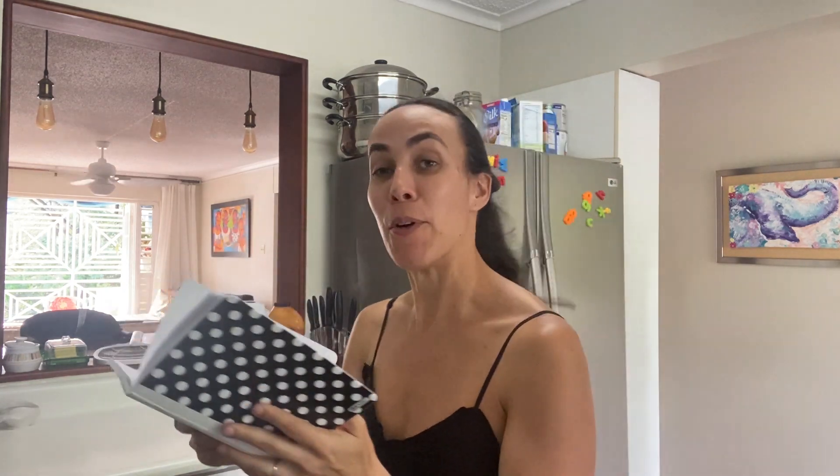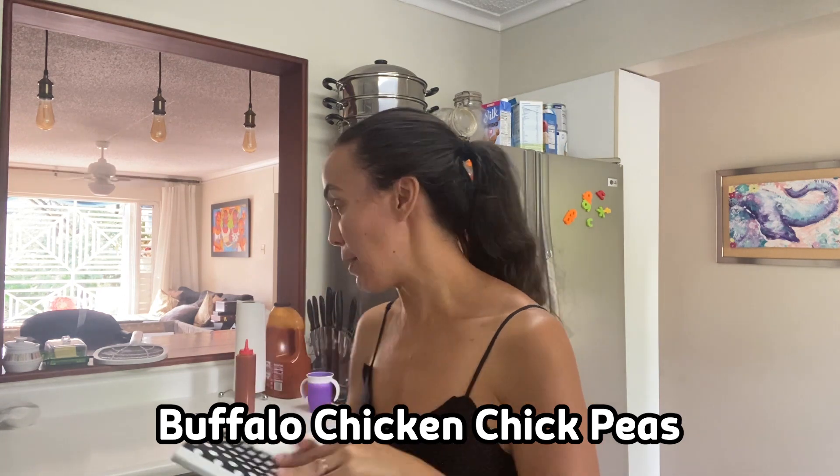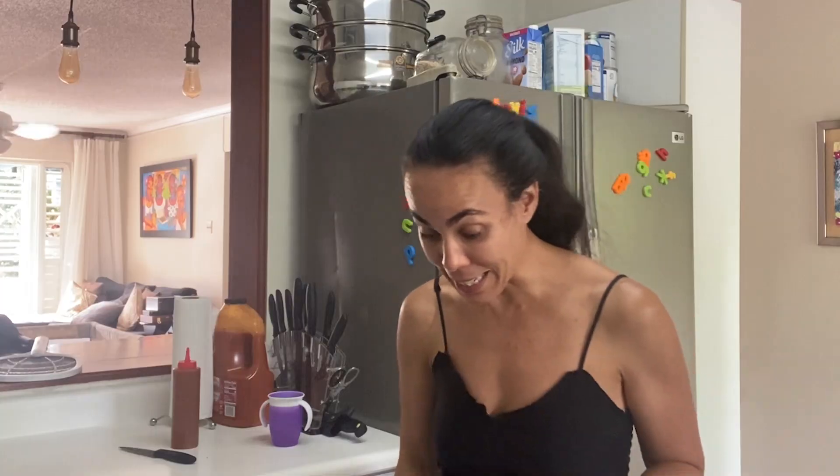This is my little book of recipes that I have been working on — tried and true — and these are recipes I'm going to do for you. Okay so today we're going to make Buffalo Chicken Chickpeas. It's a really really simple recipe. It moves pretty fast so this video is not going to be long. And this is a hit — it is a hit.